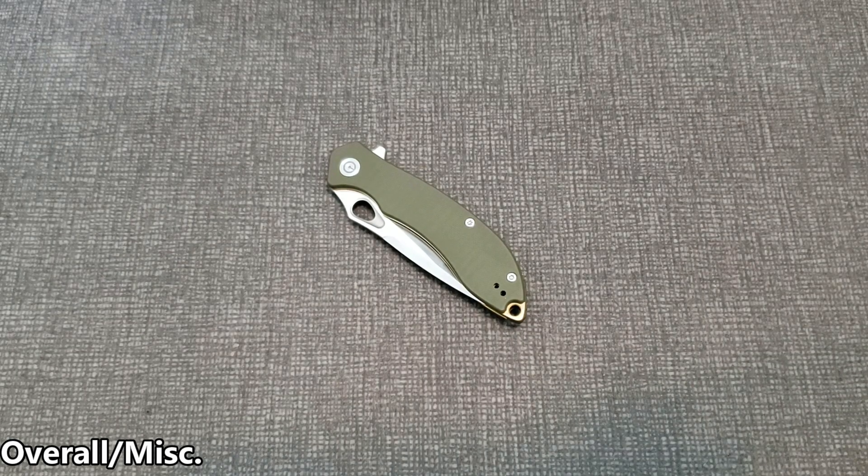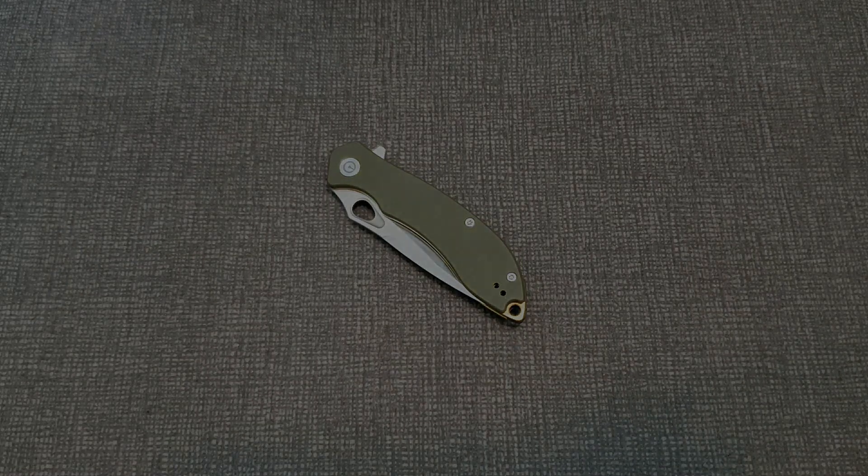But if you're dead set on the looks of this one, there's no going wrong with it. Two thumbs up from me — I definitely recommend it. That's the Civivi Aquila. Thank you guys so much for watching. Please subscribe if you enjoyed the video, hit the link in the description for my Instagram for knife pics and behind-the-scenes shots, and we'll catch you on the next one.